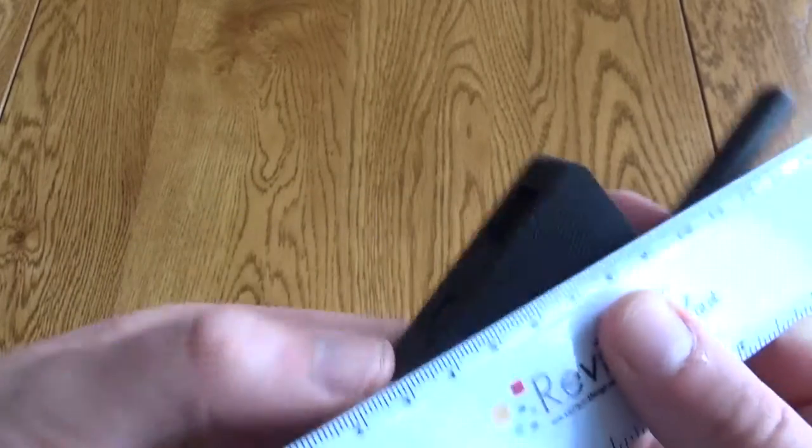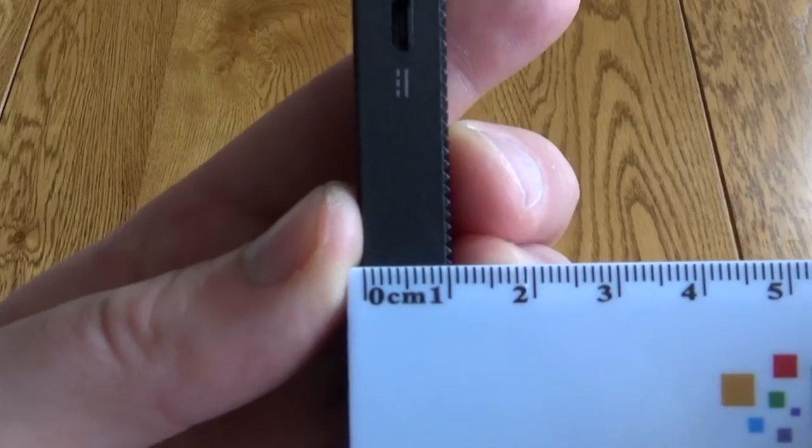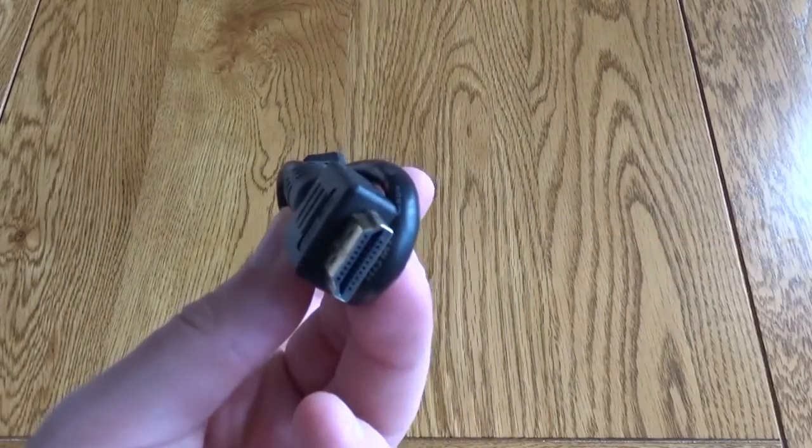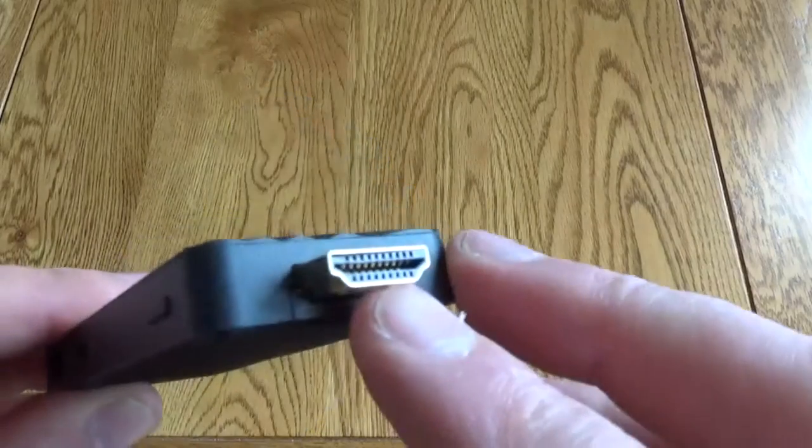It's got this really nice look to it that's for heat dispersion. You can see it's about one centimeter deep. You get an HDMI extender and this plugs directly into the back of your telly, so the extender is very useful.